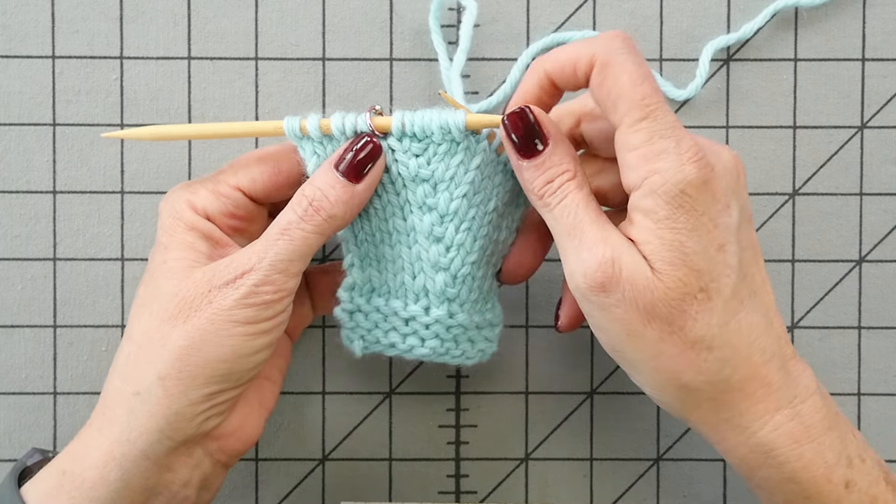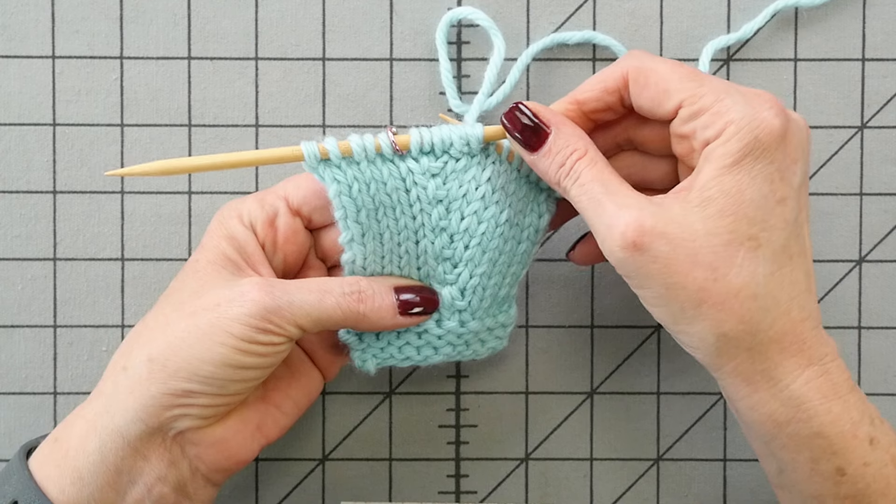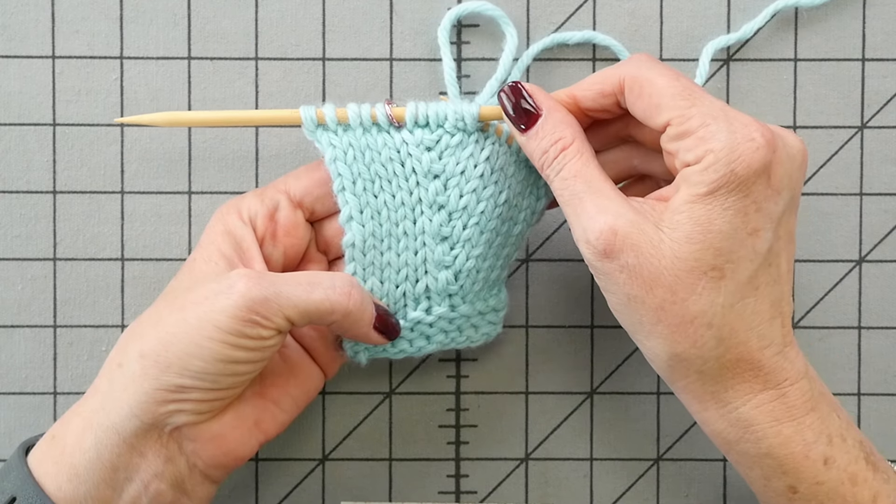Lots of increases there. That was a lot of purl increases all at once. I hope that helps. It gives you a couple different options for working the stitch. Good luck.